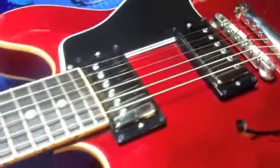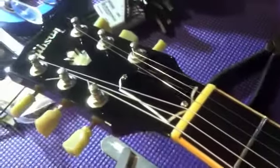Now we're just going to intonate it, polish it up, and this will be ready to go. Here is the finished nut with the new strings — the guitar is finished, all done.